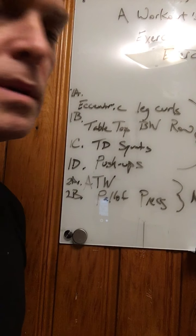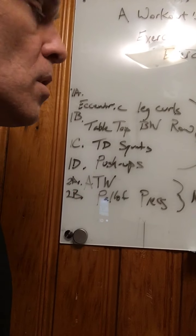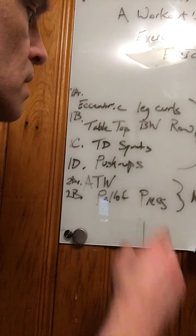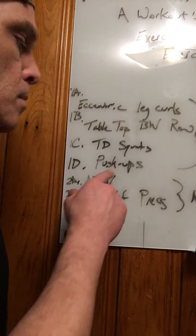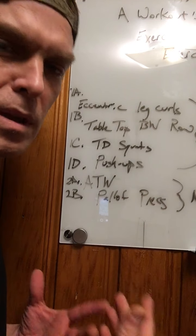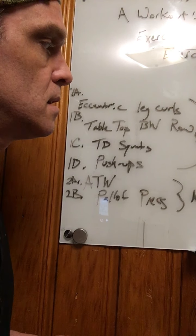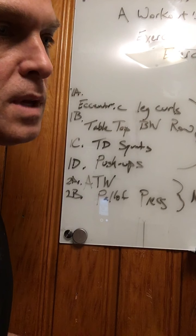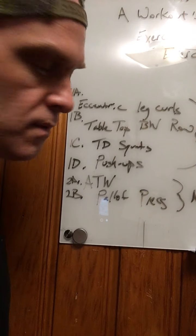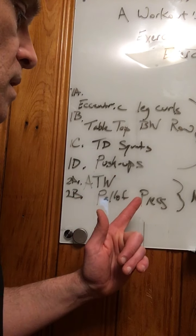So I thought we'd go with eccentric leg curls — we did some of this on Thursday — tabletop row or banded rows if you've got those bands, touchdown squats which is a new one I'll show you, and push-ups at about a 17 or 18 inch height. The nature of this circuit is you'll get fatigued; no one set should knock you out of commission. Run these fairly continually for 20-25 minutes, then we'll hit the core with a couple moves and we're done.